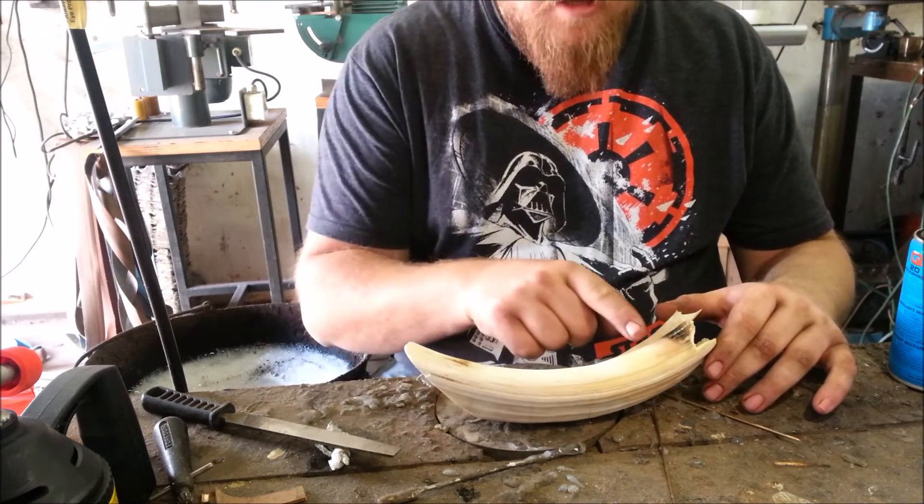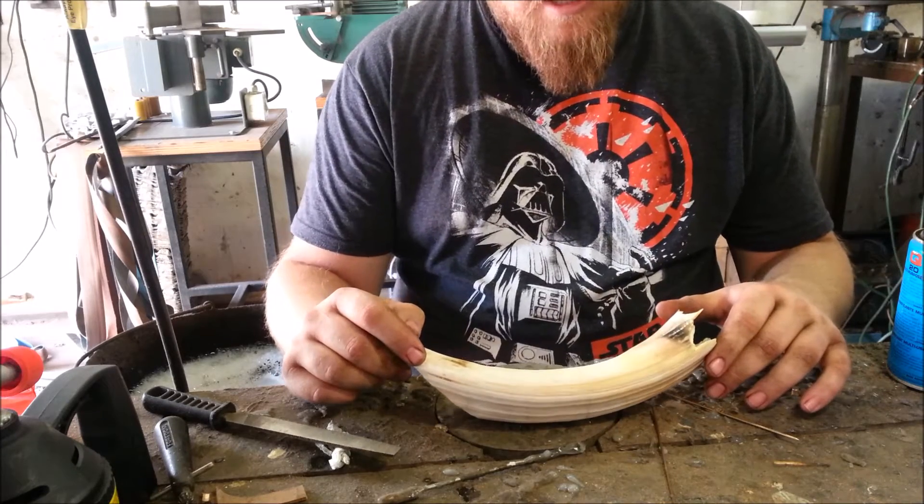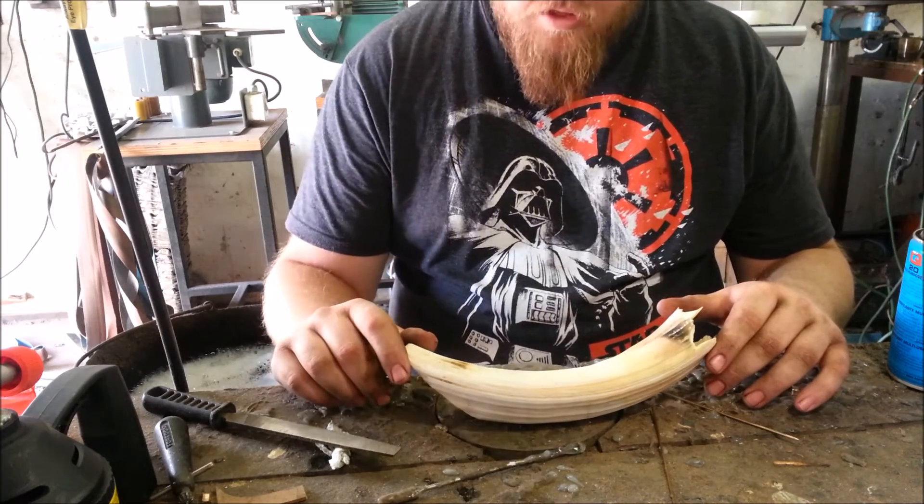However, if you try and grind the enamel on this, it will kill your belts and it murders angle grinding discs. So I'm going to show you a quick and easy way to remove the enamel with minimal fuss.